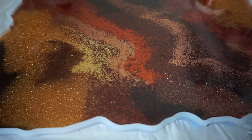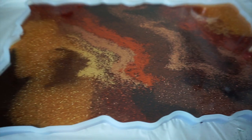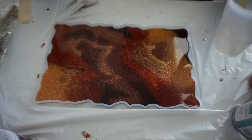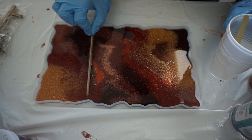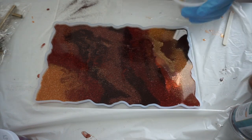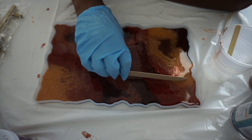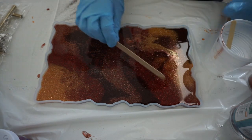I came back about an hour later to check on it and I had glitter floating on top. When I was mixing I noticed the glitter wasn't staying suspended — I think it's because the resin had a very thin consistency and takes a long time to thicken. Even after an hour it was still pretty watery. What happened was all the glitter sank to the bottom, so essentially there's glitter on the bottom layer and pretty much clear resin on the back side.